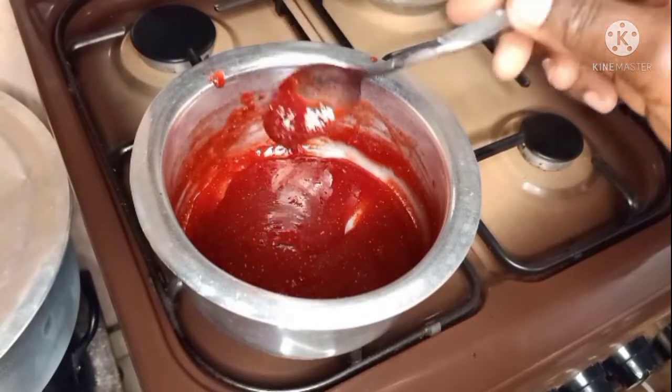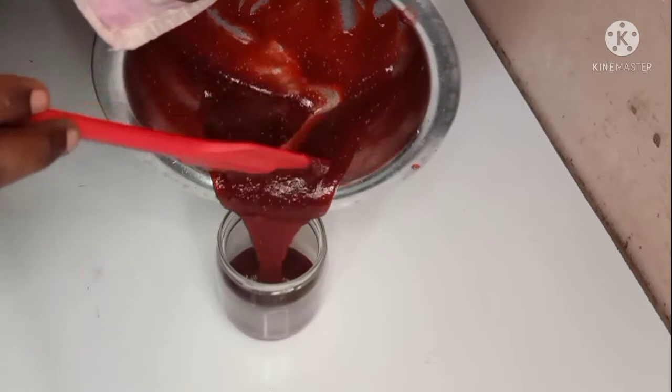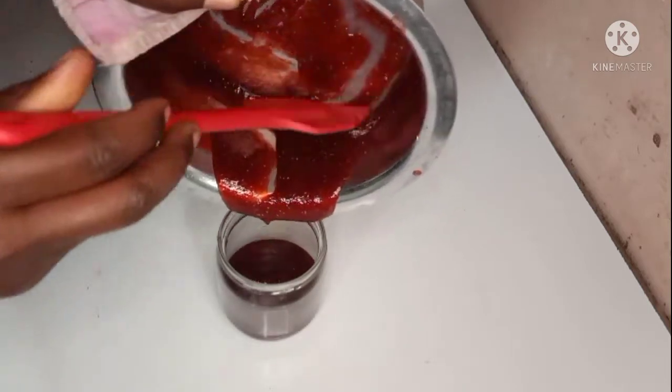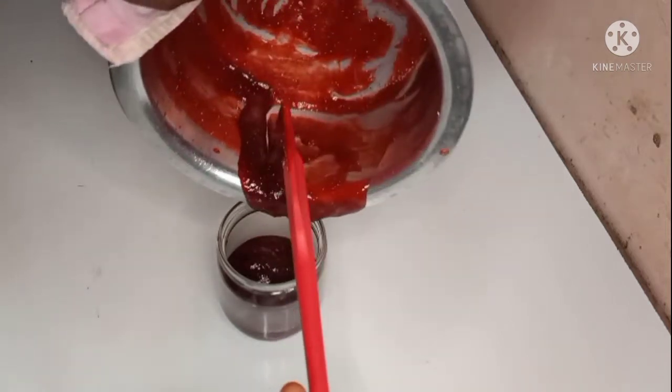I'm testing if the jam is ready. You can see it is, because the jam is not coming together when I cross my finger in it. I store it in a clean, sterilized container.